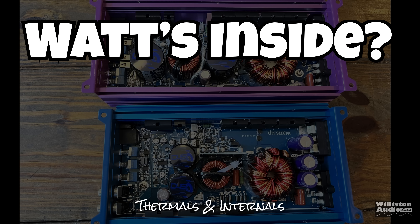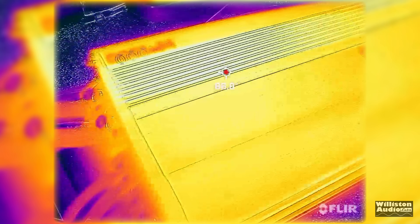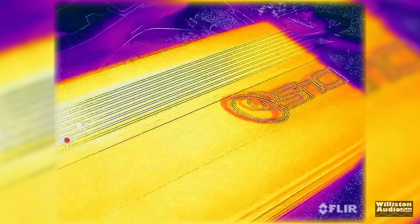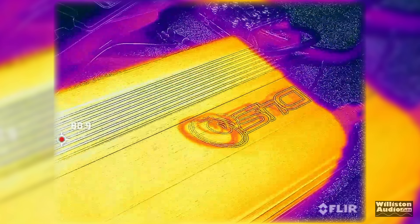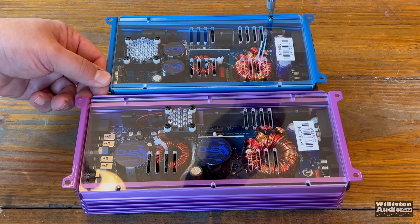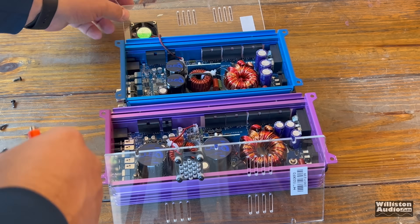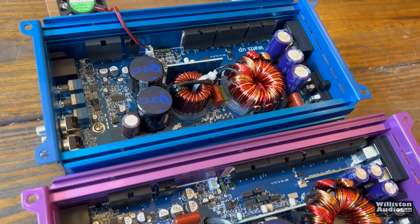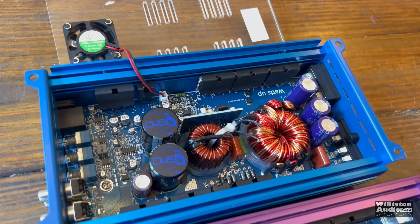Next up, we'll check out the internals of both amps and also check the thermals of the 1000. It did not get extremely hot, and neither did the 1500 — which is hard to believe with that low efficiency, but I pushed them really hard and they didn't get very hot. Let's take off the bottom plexiglass panel. It's hard to get video because of the reflections, so I have to remove the screws to take a closer look.